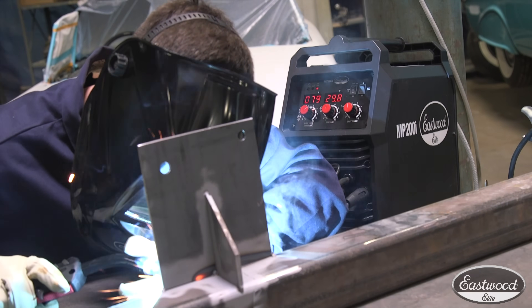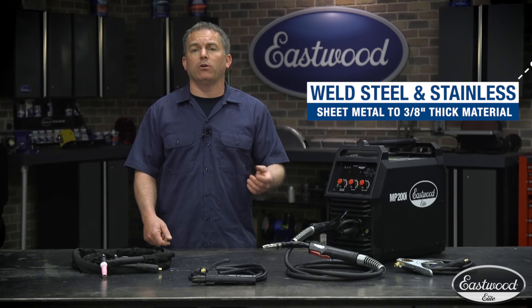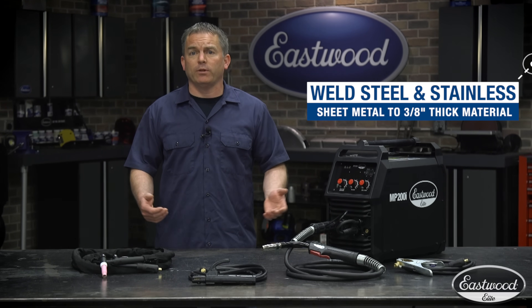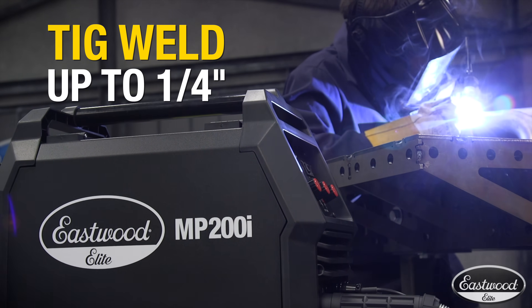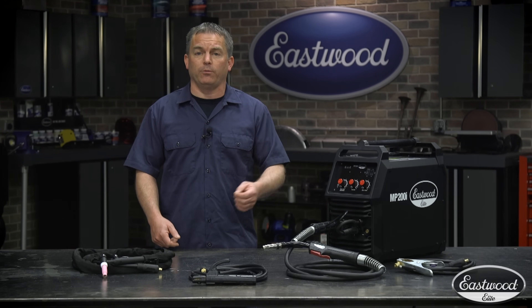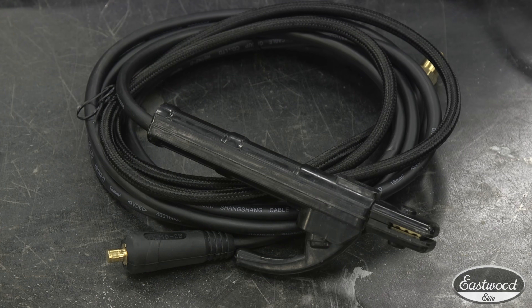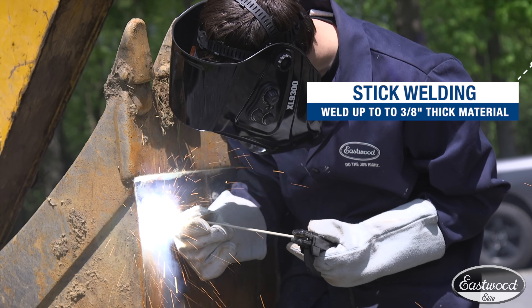This machine will MIG weld steel and stainless up to 3/8 inch, making it great for sheet metal and most fabrication. If you attach the TIG torch, you can weld steel and stainless up to a quarter inch. If you want to weld aluminum, connect a spool gun and you can also weld up to a quarter inch. Plug in the electrode holder and you can stick weld up to 3/8 inch, making it great for repairing equipment.